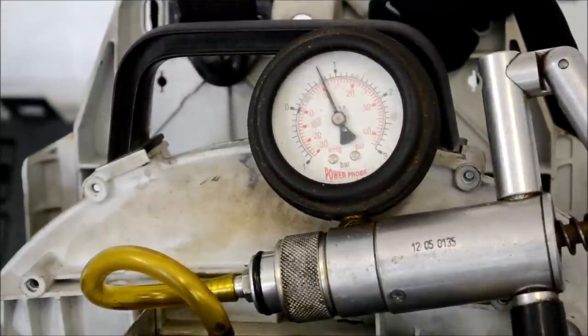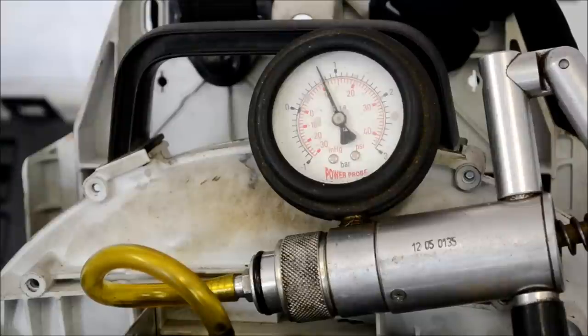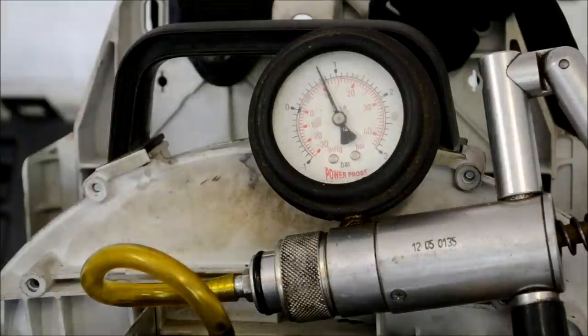You want that to stay steady for a good while. I consider this engine now ready to be put back in service — it's not leaking with pressure. Let's do a vacuum test.